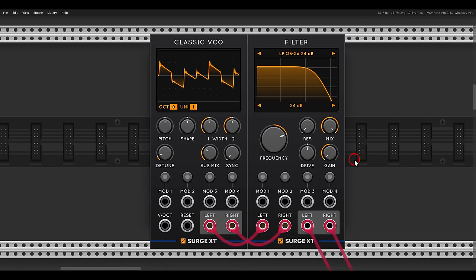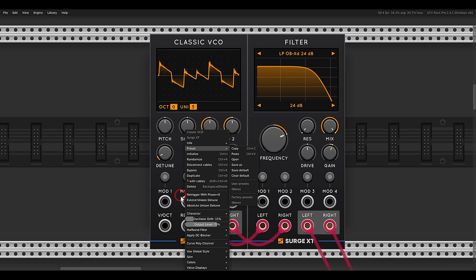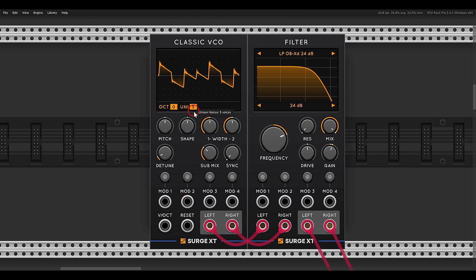This is how it will work with the classic VCO, for example. I can choose the number of voices of Unison — they will also be spread in the stereo field. I can choose the amount of detune; there is also wider detune or extended detune. If I go to three voices, I can create a chord even.